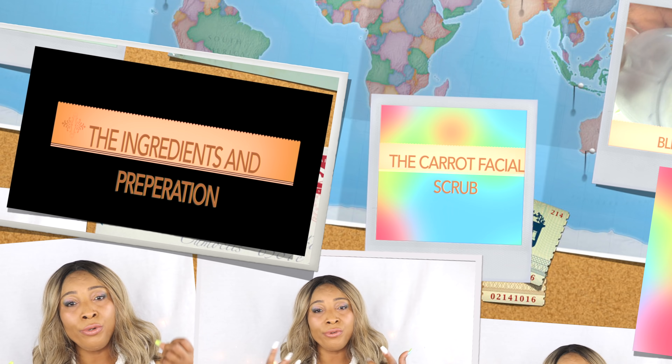Carrot is great for your skin. Carrot contains vitamin A, and vitamin A is a form of retinol, and retinol will help to plump the skin up and boost the collagen production in the skin. Not only that, carrot will help to hydrate the skin when mixed with these other awesome ingredients. So if you're looking to have fresher skin, younger looking skin, boost the collagen production and plump your skin up, this video is for you.